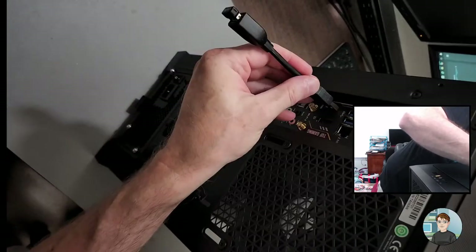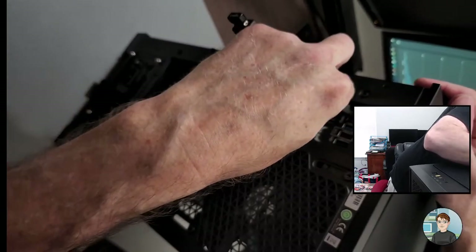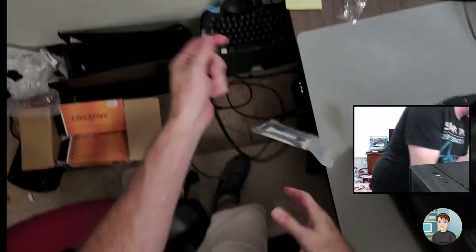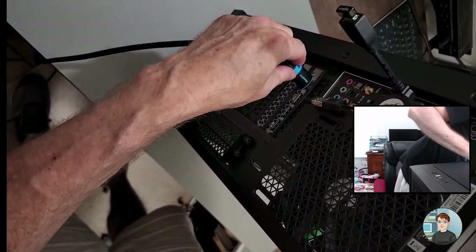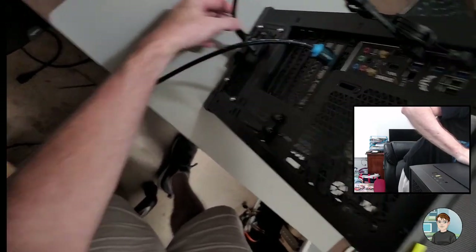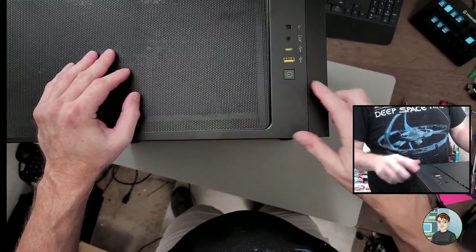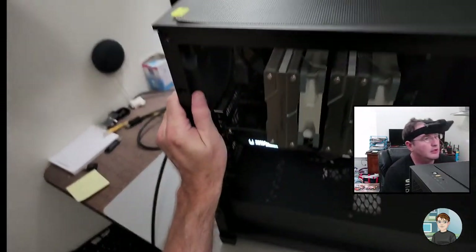All right — mouse and keyboard, one of these two little wireless dongles. Not going to get ethernet yet. Whenever you're plugging in a monitor, make sure you're plugging it into the graphics card if you have one, because otherwise if you plug it up here into the motherboard it probably won't work. If you're lucky it'll give you a message saying to plug it into your graphics card. Main power's on — we should be able to just hit the power button.